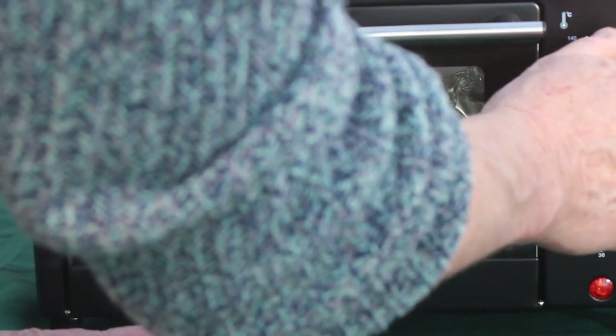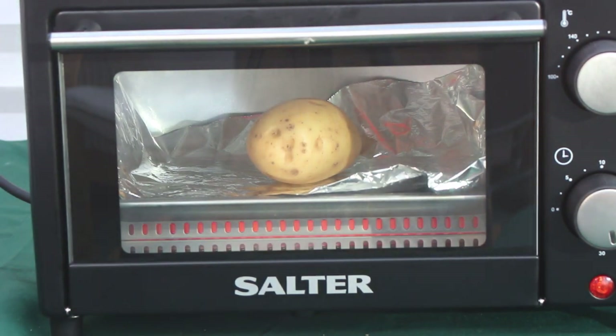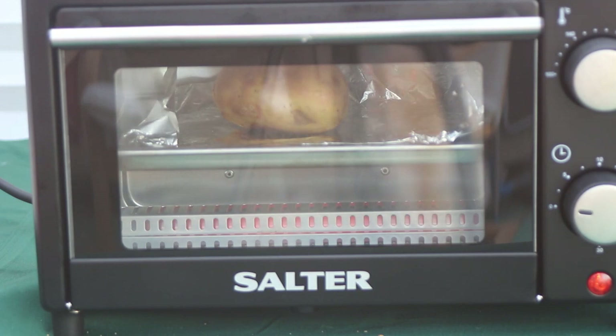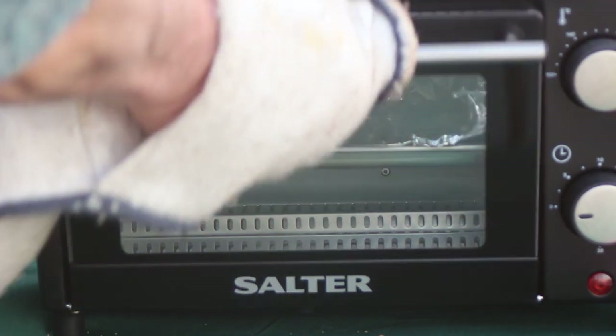I'll put the temperature up to maximum and the timer for 30 minutes, which is the maximum time you can set. I'm now going to have my cup of coffee and my slice of toast — see you in a bit. We're coming up for 45 minutes with the baked potato; I set it on for another 15 minutes. It certainly looks cooked.